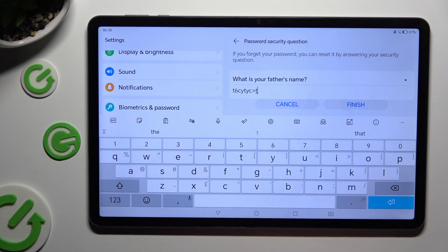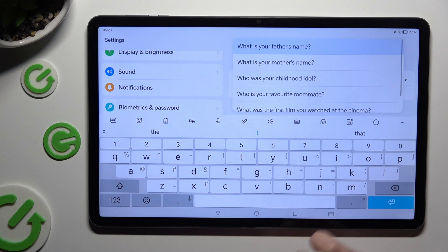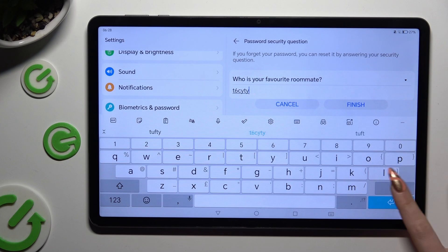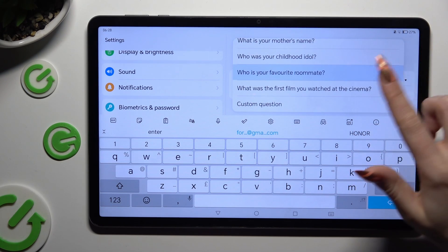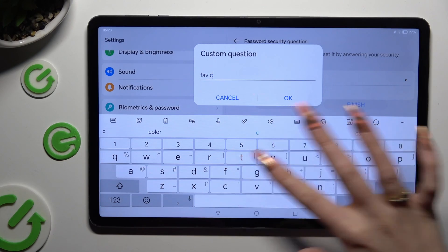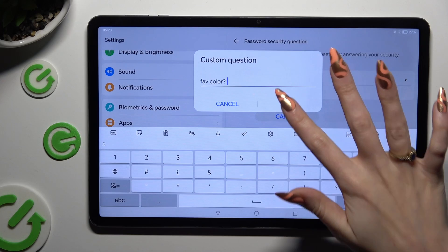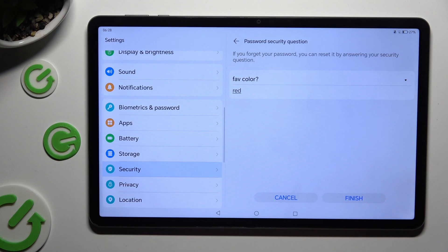Now answer the security question, or if you don't like it, click on it and tap on one of the alternatives. If you don't like any of them, just click on the question, scroll all the way down, and tap on custom question at the bottom. Then create a perfect one and save it by hitting OK. Remember to answer it correctly below and then tap FINISH at the bottom right corner.